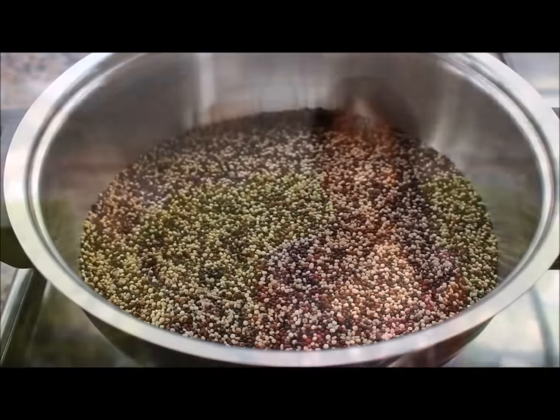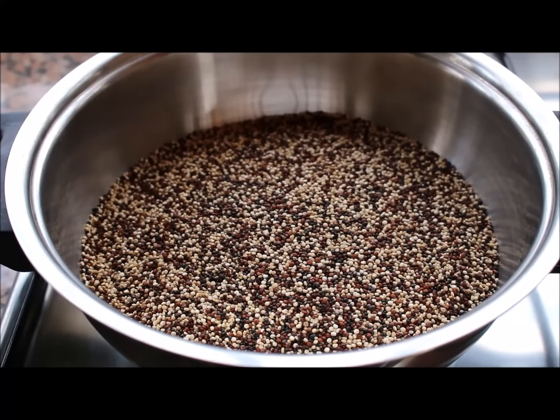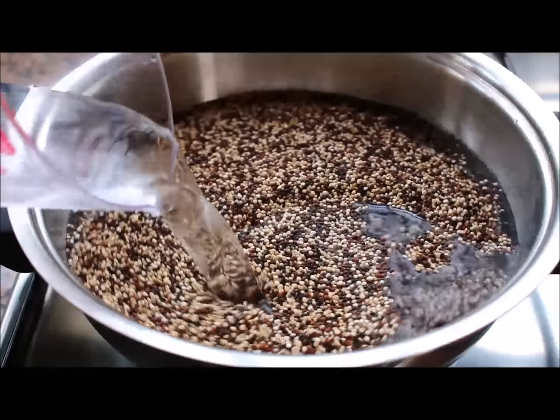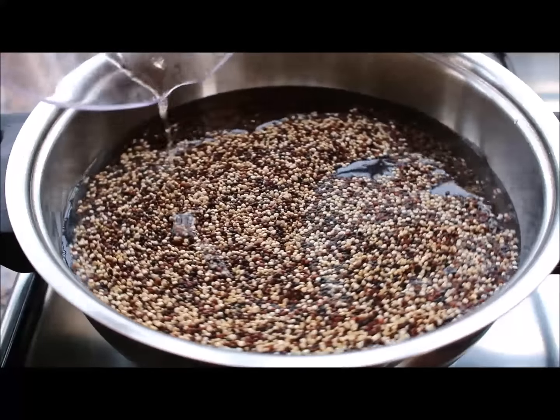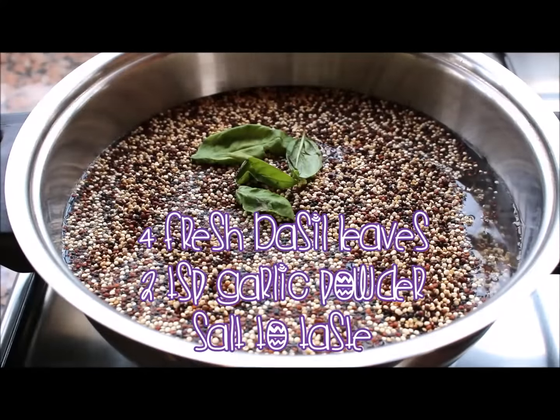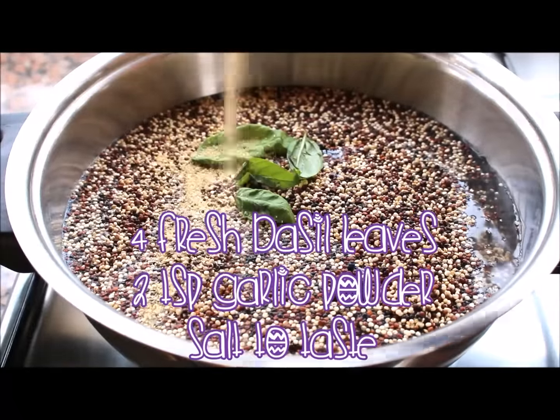Let's cook! The first step is to make the quinoa. In a pot, bring 1 cup of quinoa and 2 cups of water to a boil. Add 4 fresh basil leaves, 2 teaspoons of garlic powder, and salt to taste.